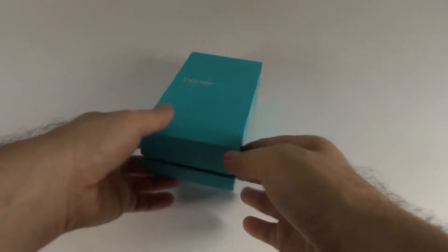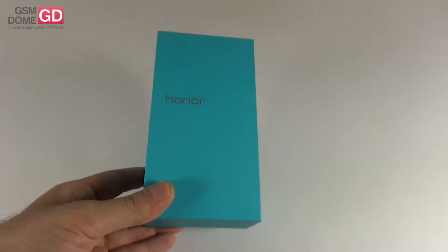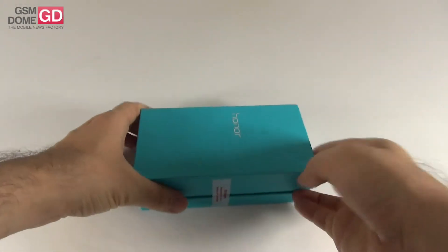Hi guys, this is Jason.com and I'm here with the Huawei Honor 6 Plus. Not very long ago, a few weeks ago, we unboxed and reviewed the Huawei Honor 6, and today we're unboxing the Huawei Honor 6 Plus.